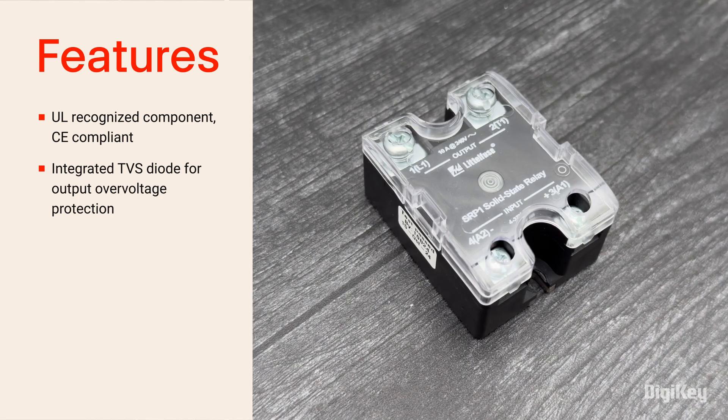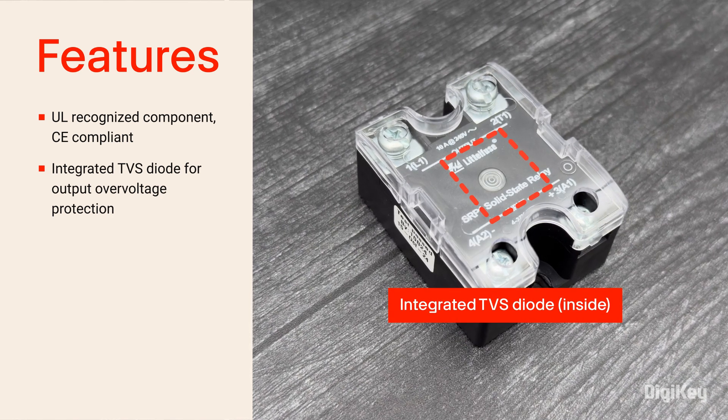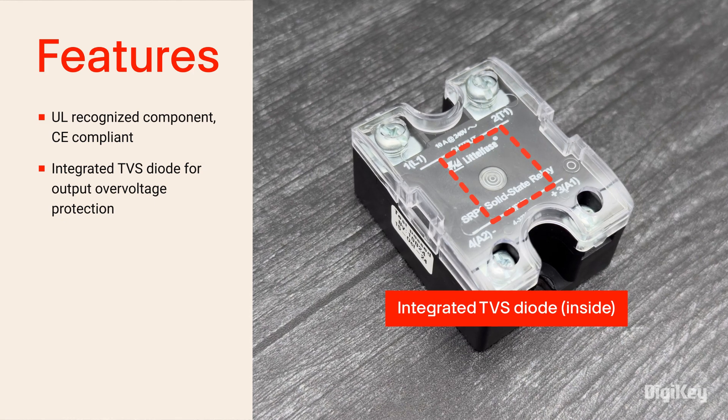What's not visible is the integrated TVS diode providing overvoltage protection on some models, providing a high-endurance design that helps extend the service life.